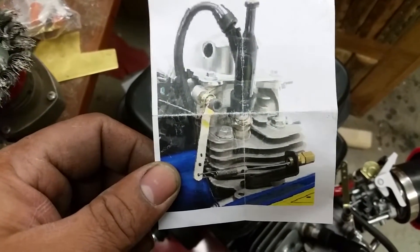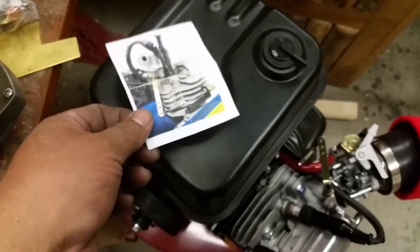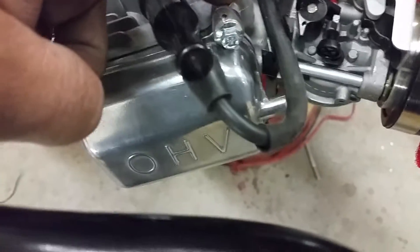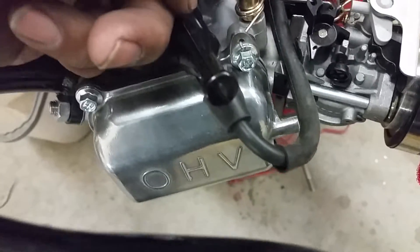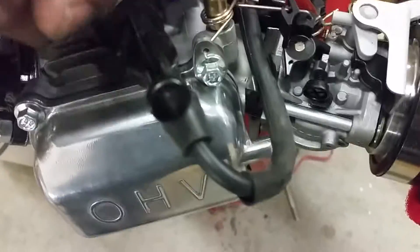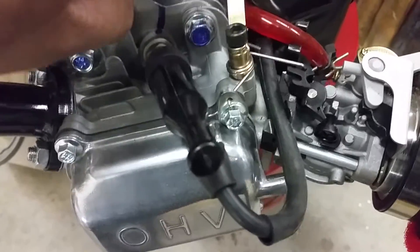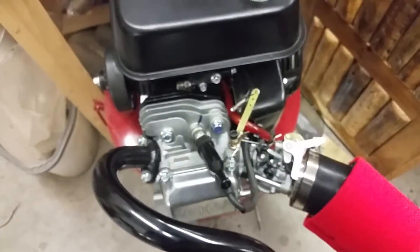They gave me instructions with a picture, but it's obviously not the same engine, so I had to kind of figure out how to mount it. What I did was I made this little attachment right here, drilled a hole through it, and ran the spring through it, kind of bent the spring so it would stay in there. Then I drilled the hole through here and ran the spring through that so that way it returns. It seems to work, so that's how I have it set up.